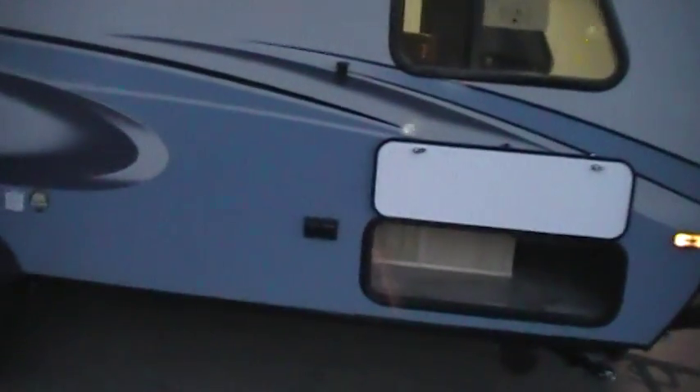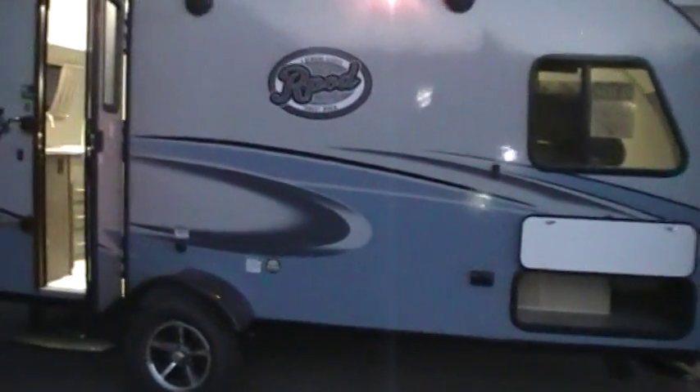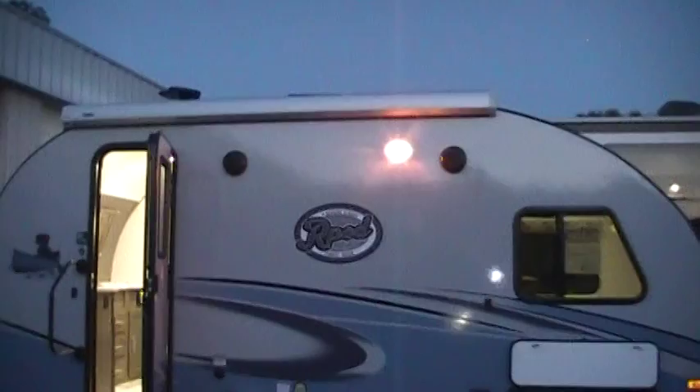Got a nice pass-through storage area here. It has magnetic door catches to hold the doors up. Have the electric outlet down there.